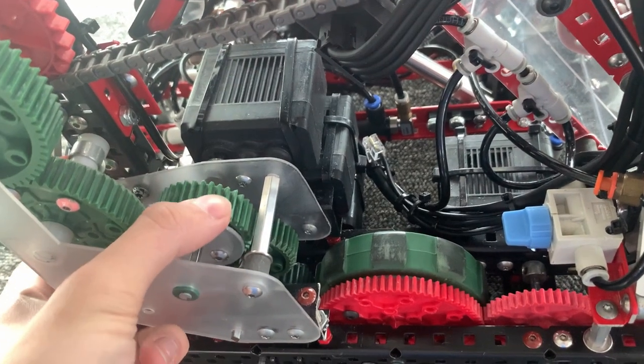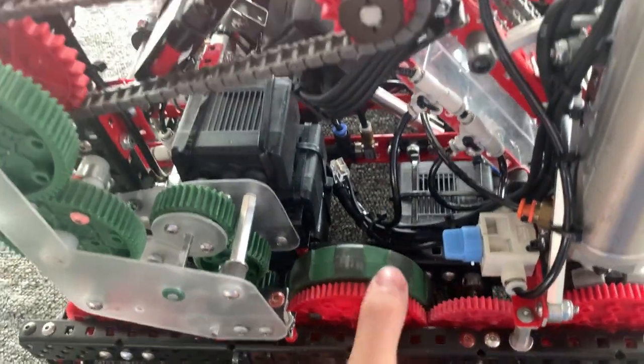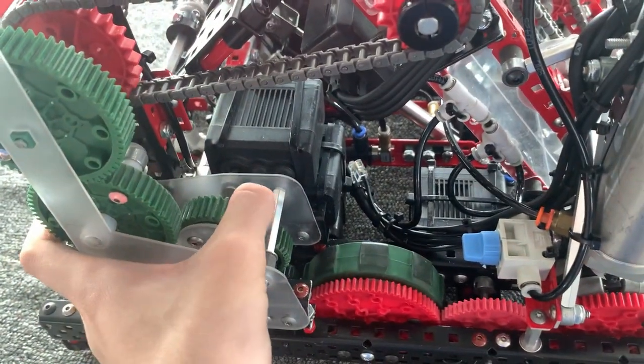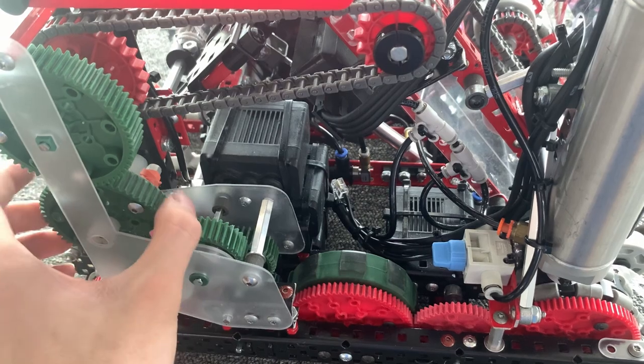If the gear is on the inside, it will be powering the drivetrain — as you can see, everything is now linked together. And if it's on the outside, it will now be powering the intake and the shooter.